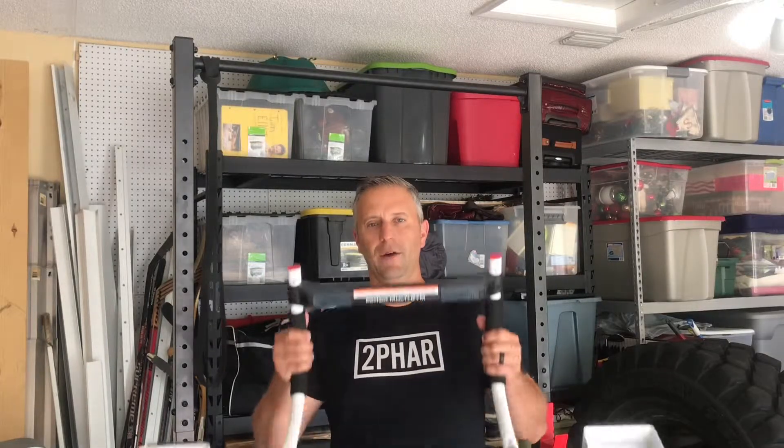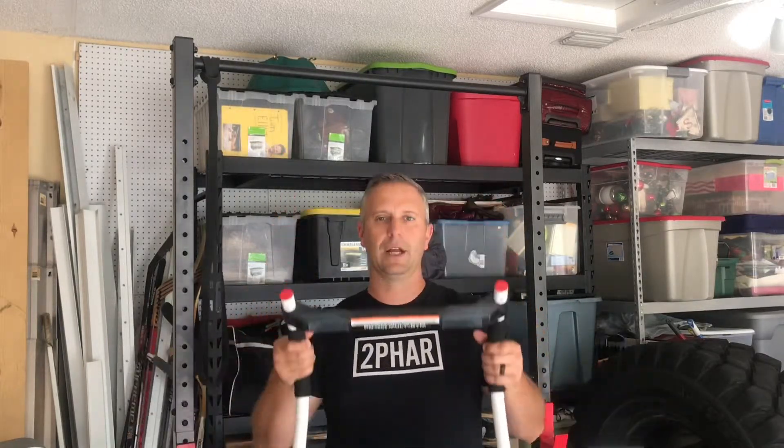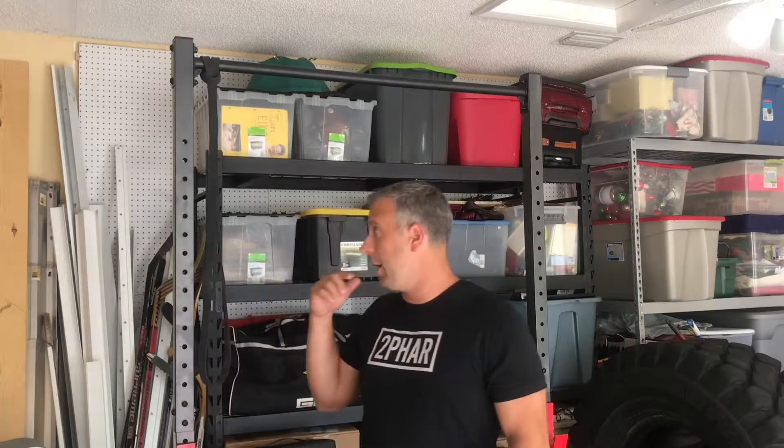First of all, if you want to go the cheap route, you want to pick up one of these door hanging pull-up bars — super cheap and you can get these anywhere. What I've chosen to do is spend about $130 through Amazon Prime and bought myself a squat rack pull-up bar rig. I'll put the link in the description. I think this is one of the best things I've ever bought and it's super cheap.